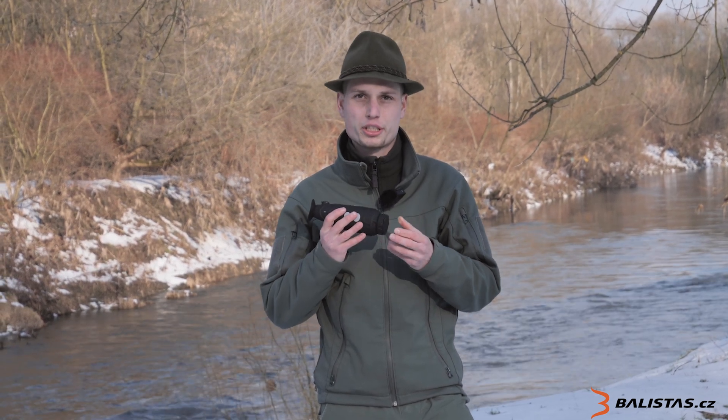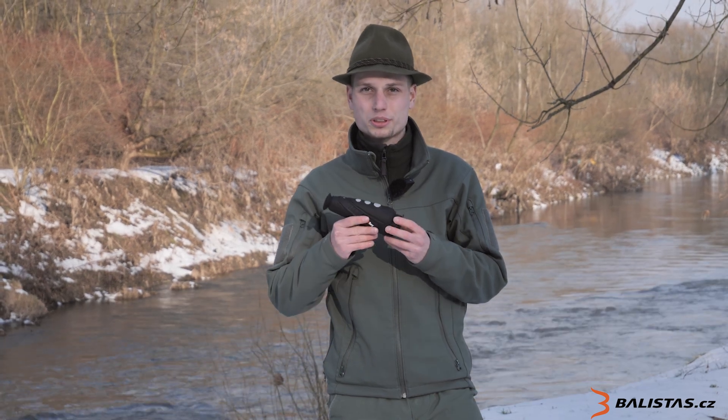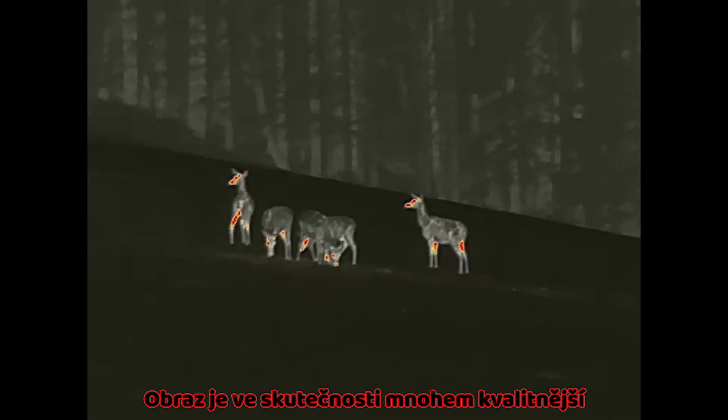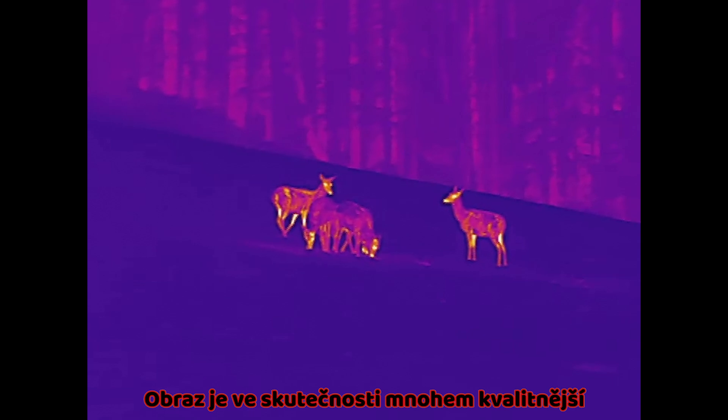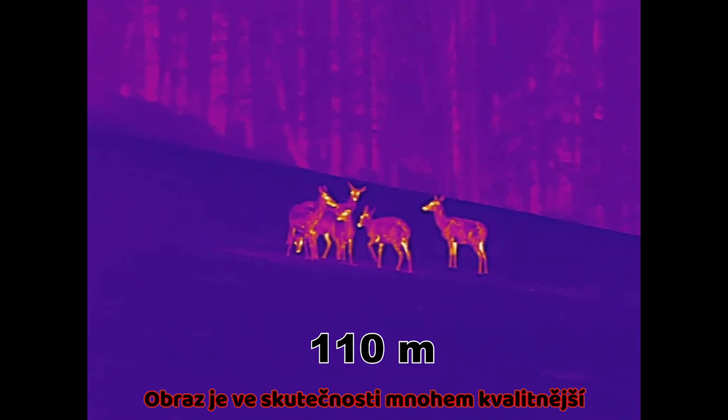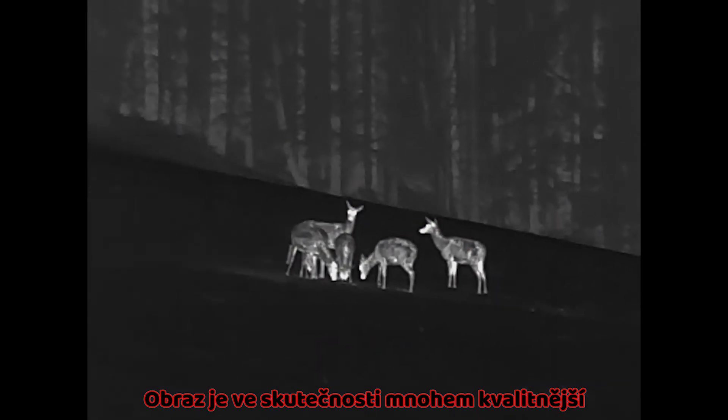I personally had the opportunity to try this device in very cold conditions, when the temperature was less than minus 15 degrees Celsius. The whole time it worked perfectly. I was able to see in perfect detail, and for a long time I was able to observe animals such as deer. This is a big advantage, especially in challenging conditions.